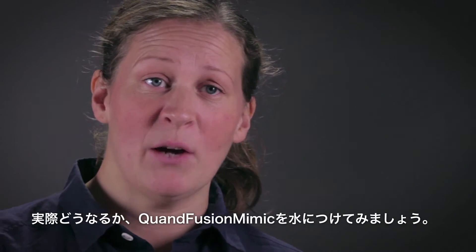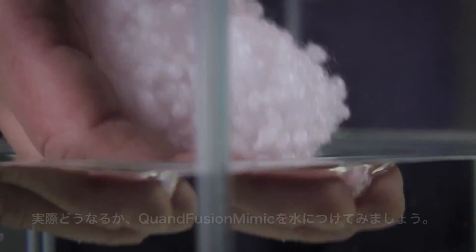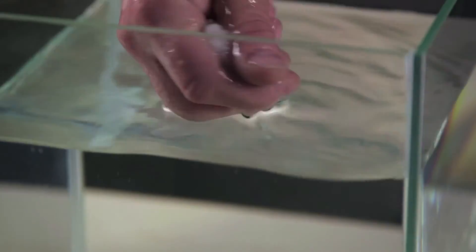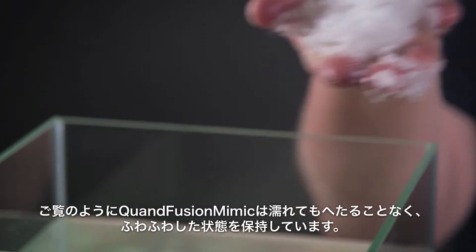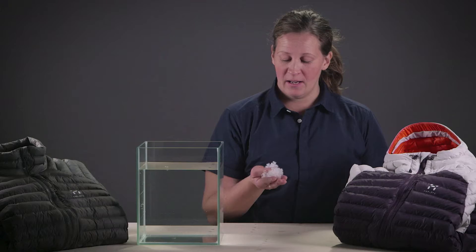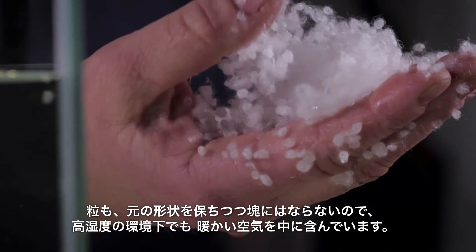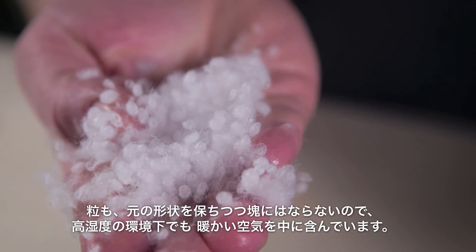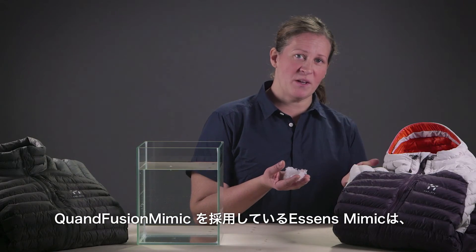To illustrate this, I will take some Cordfusion Mimic and sink it into this water here. And as you can see, the loftiness of the Cordfusion Mimic material is not at all affected by the water. It instantly regains its shape and the ability to isolate, trap air, and keep you warm even in really wet conditions.